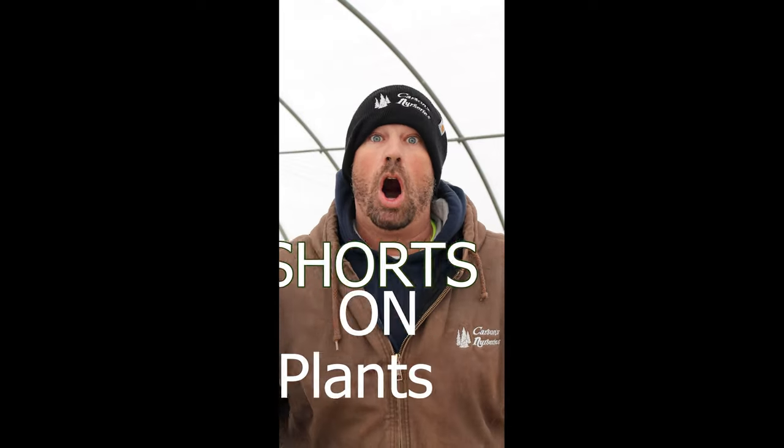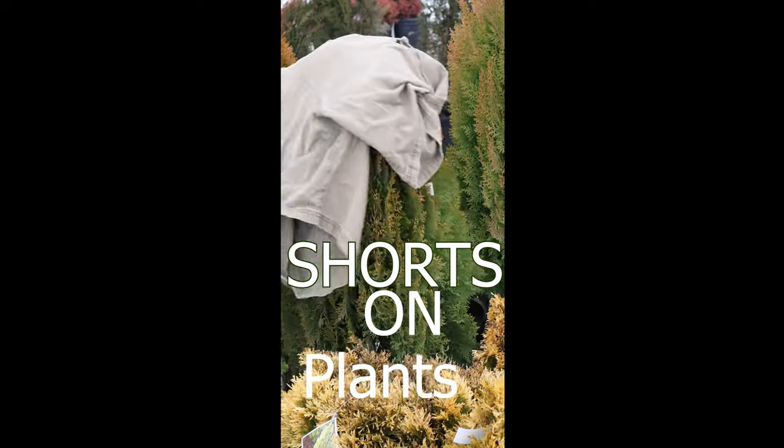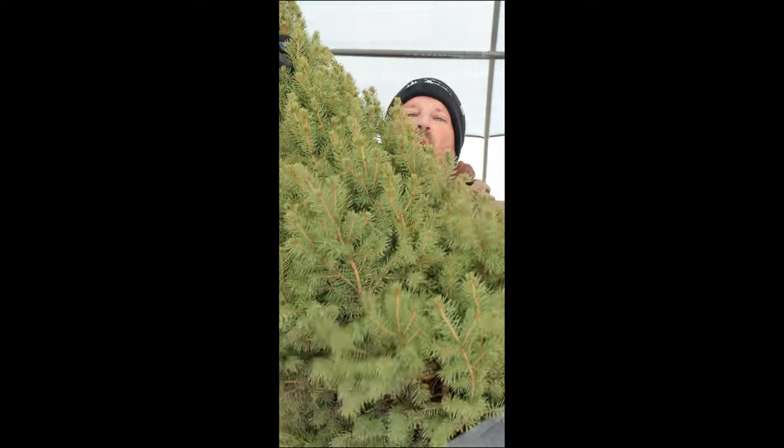Hi guys, I'm Stuart Moore and this is Shorts on Plants. On this short I wanted to talk about the dwarf Alberta spruce and do some quick care tips.